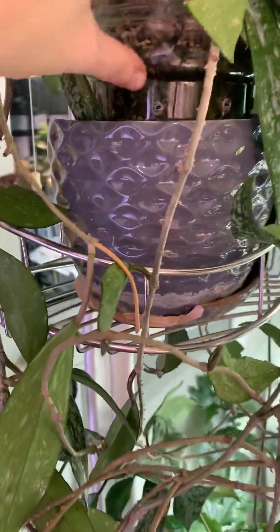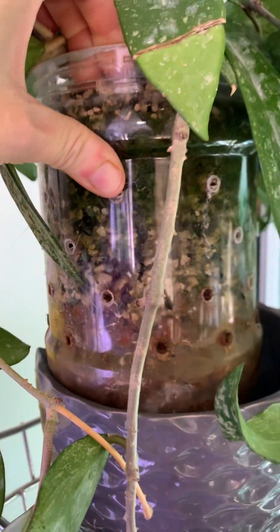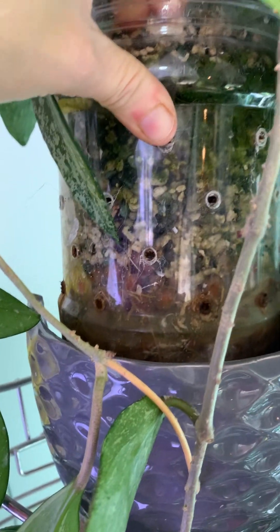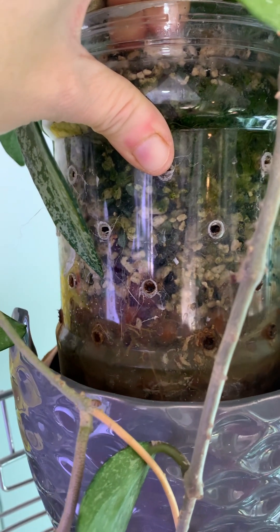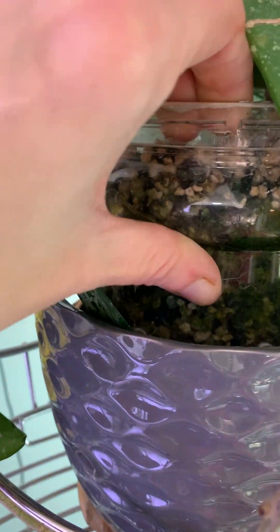I'd just like to show you some examples of my passive semi-hydroponics. This one here — the pot doesn't have a reservoir. It simply has the bottom hole one-third above the bottom, so that water will pool in the very bottom and then wick up.